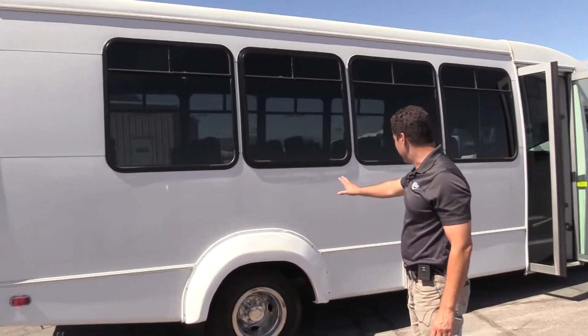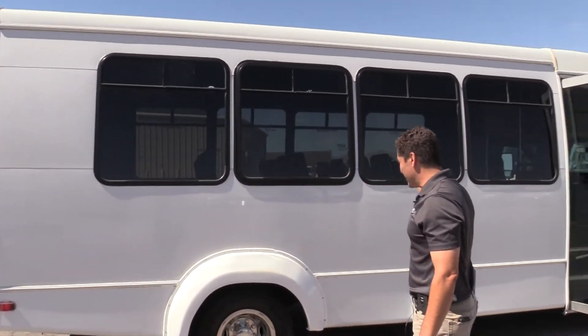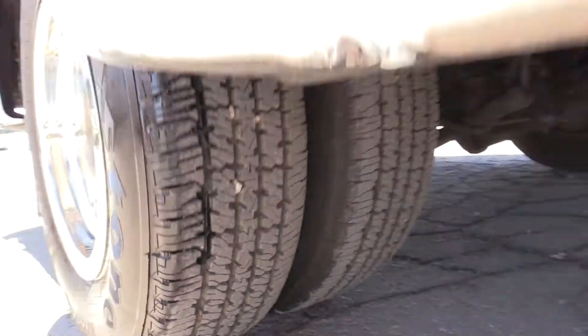There are a few little dings, a few little scratches, but nothing major. There's actually not a whole lot of fading — just a few scratches. All in all, very good shape. The tread step looks good.